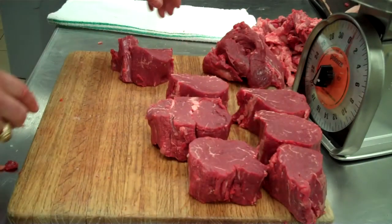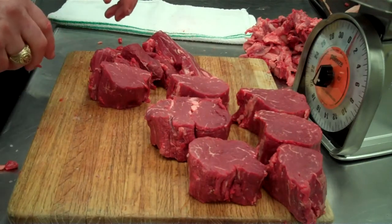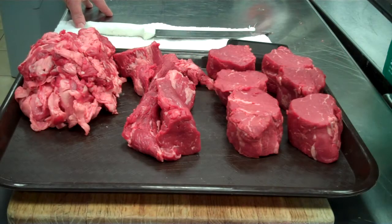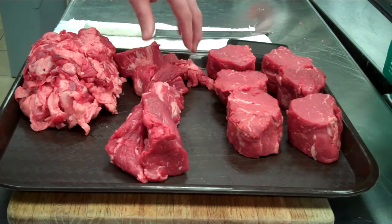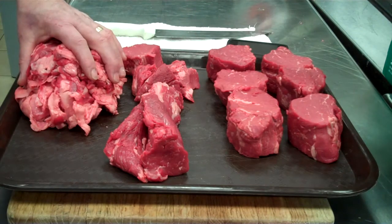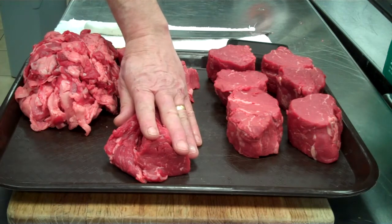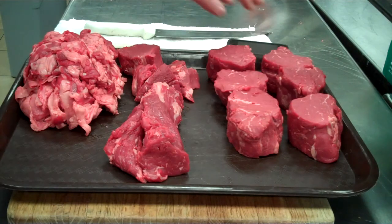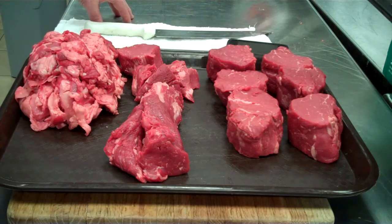So we've ended up with six eight-ounce filets and we have our trimmings here. We started off with a tenderloin weight of 6.17 pounds at $7.49 a pound, giving us a total cost of $46.21. We have 2.21 pounds of trim, 1.36 pounds of tenderloin tails and trimmings, and 2.61 pounds of steaks — 6 steaks total. Adding a value of $0.99 a pound for trim and $4.95 a pound for tails and selling it back to ourselves, the cost of our steaks comes to $37.29. Dividing by 6, each steak cost us $6.22 to cut, at a cost per pound of $14.29.